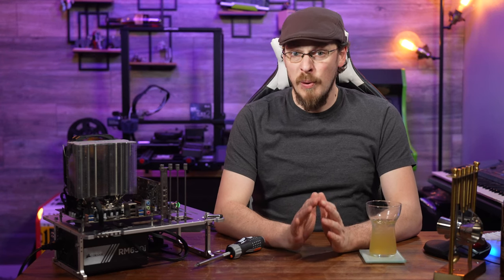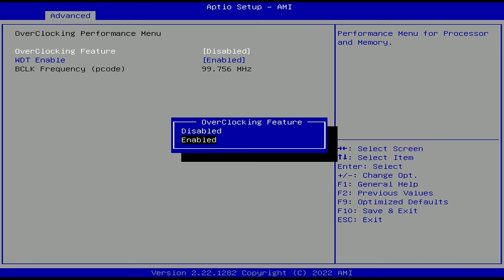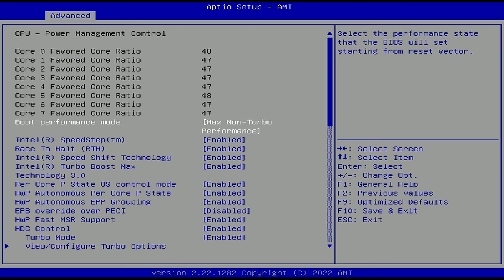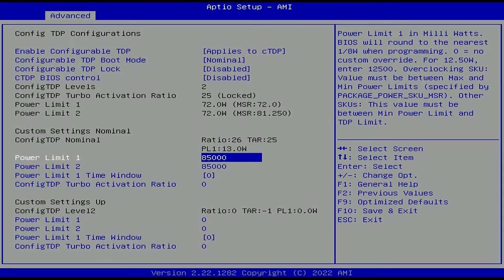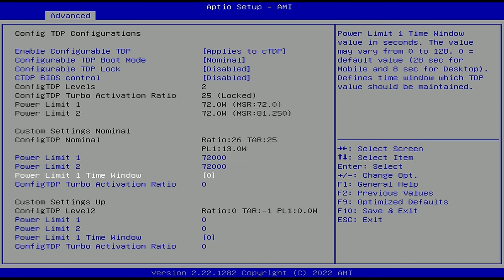Probably the most requested thing, besides Linux support, was removing the turbo timer — which would allow the i9-11900H to run at its full 4.8GHz turbo speed all the time. Referencing Vincent's video, I was able to do just that. At stock settings, the CPU was drawing nearly 82 watts at full boost while benchmarking, but it can only hold that for around 90 seconds at a time.